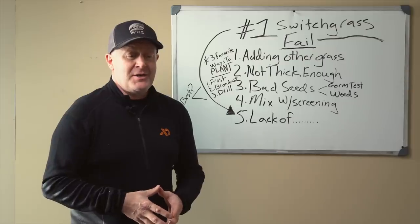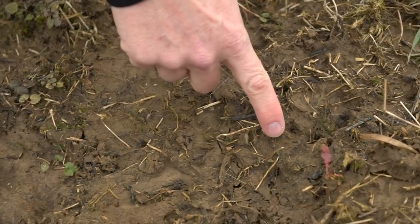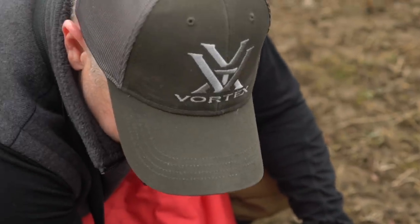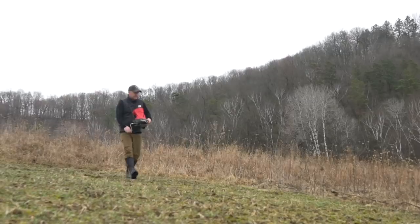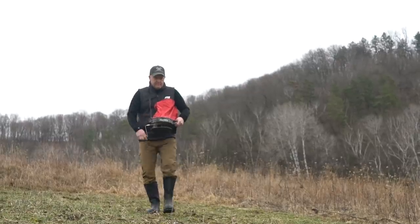Switchgrass actually is a seed that grows just about anywhere. It doesn't need much fertilizer, if any at all. It can grow in pHs as low as the low fives. It really works well on soil that's eroding away — it holds soil and combats erosion. It'll grow in a lot of different environments, but there's really one huge reason it fails.